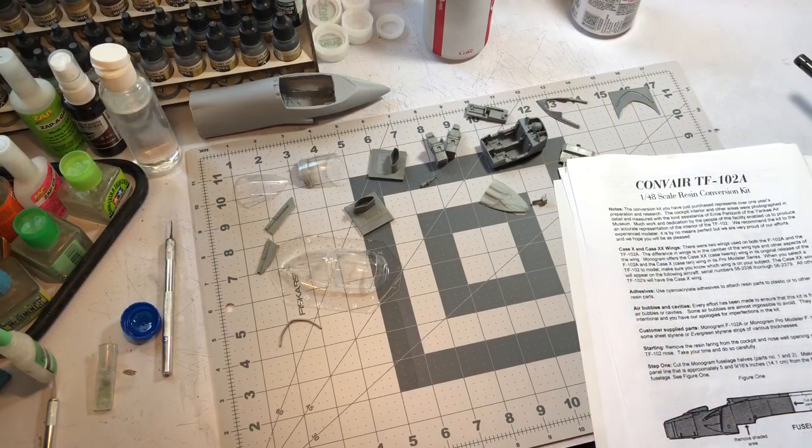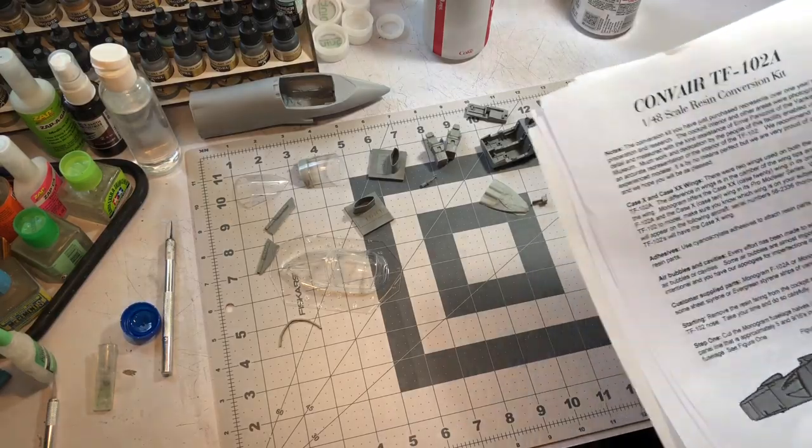Hopefully the fit issues I experienced with the privateer won't be as bad with this one. The actual Monogram kit is kind of warped, and you'll get to see that in a minute. This definitely isn't going to be an easy build, but I don't think it's going to be as difficult as the privateer was — there are a lot fewer parts in this one. Let's take a look.